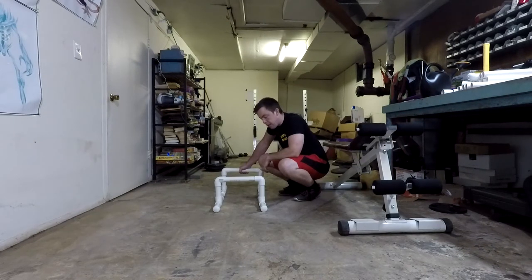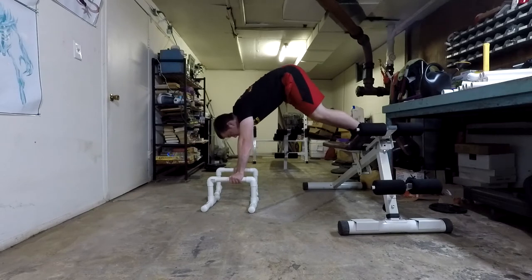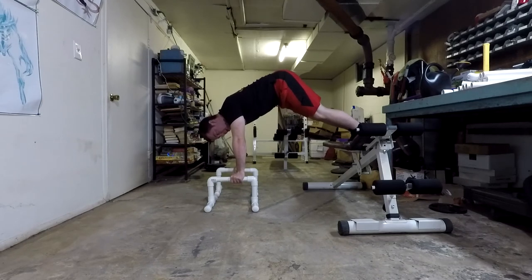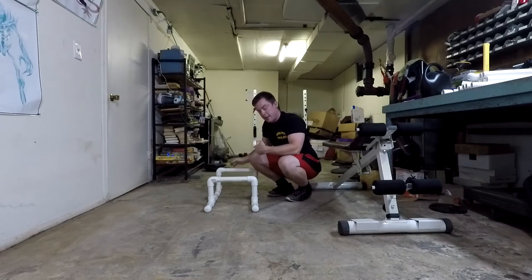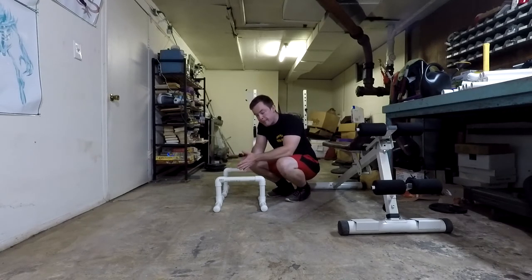The next exercise remains the same — pike push-ups with feet elevated. Make sure you're really maintaining your form. Notice the full range of motion now — all the way down and all the way back up again. Keep elbows close to the body and core tight, hip hinged properly. As you get stronger, you can move the parallettes a little closer to the object your feet are elevated on.